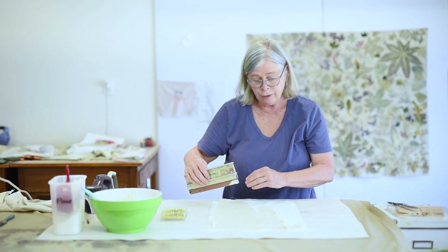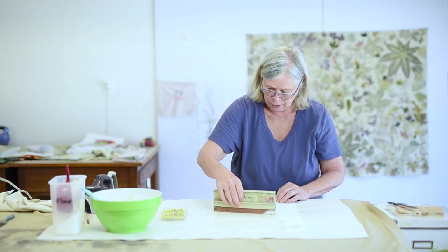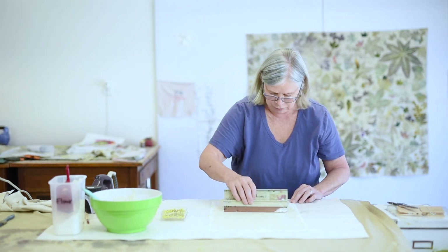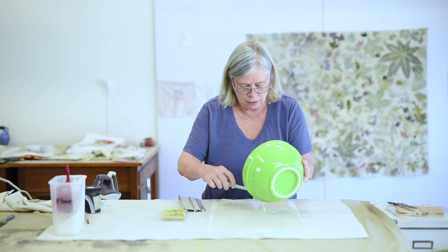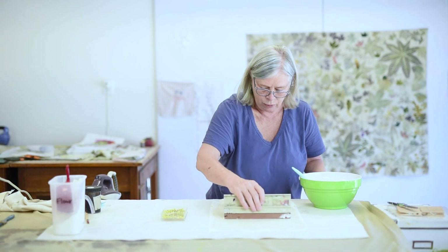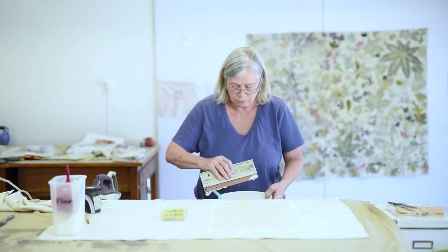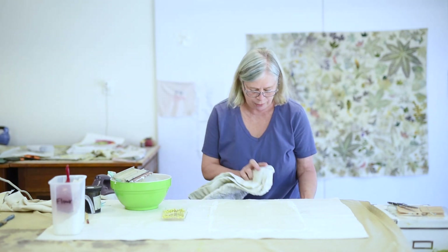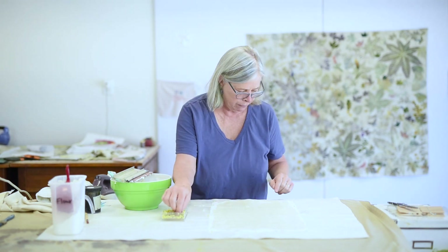I don't want to go back and forth because if I do, the fabric that isn't pinned down here will flop back on top. When I get down to the bottom, if I have a place where there isn't any flour paste, I can put a little bit right there, then start at the top again and pull this across to fill in that spot. Then I put the bowl underneath the work surface and just pull the paste right off into the bowl. That's the easiest way to get rid of the paste along the edge. Now I will pin the bottom edge.